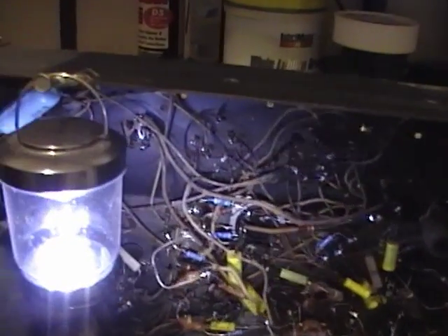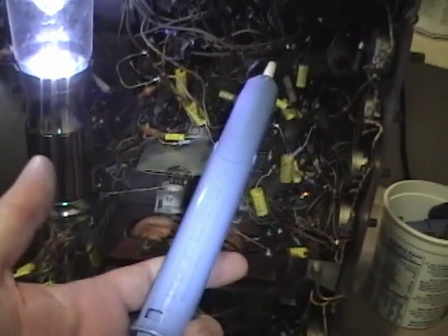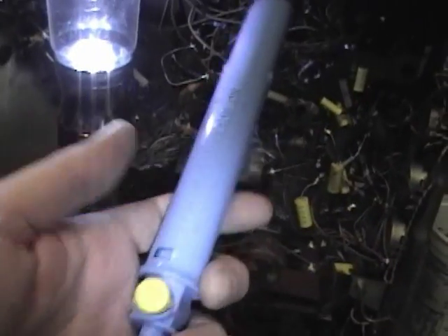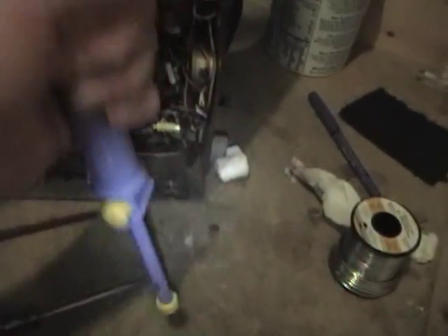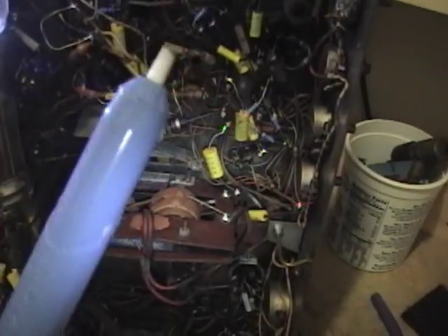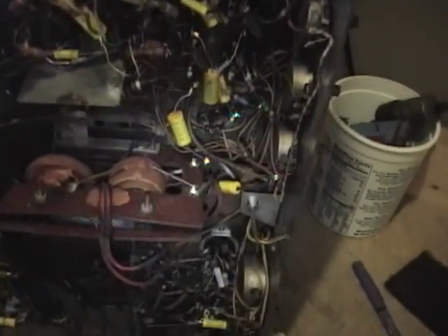In case you're wondering how exactly I go about unsoldering all these wires - what I do first is heat up the joint and use a solder sucker like this. You prime it by pushing it down, bring it up to the molten solder, and push the button. It sucks the solder inside to a chamber here, which you clean out periodically. That will get most of the solder off.